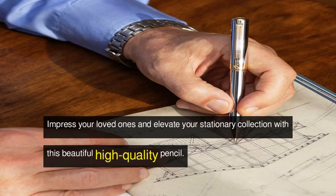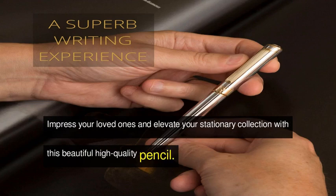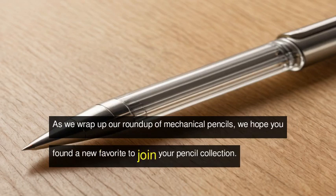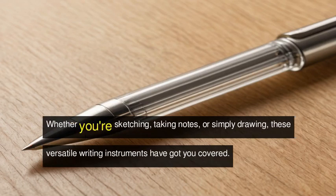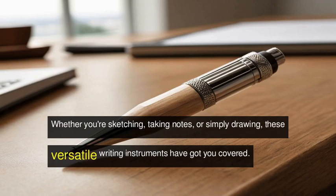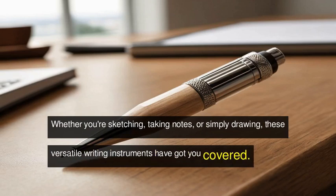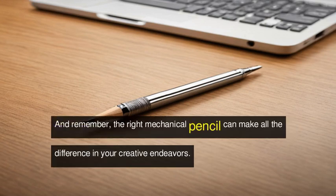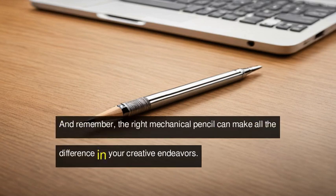As we wrap up our roundup of mechanical pencils, we hope you found a new favorite to join your pencil collection. Whether you're sketching, taking notes, or simply drawing, these versatile writing instruments have got you covered. Thanks for watching, and remember, the right mechanical pencil can make all the difference in your creative endeavors.